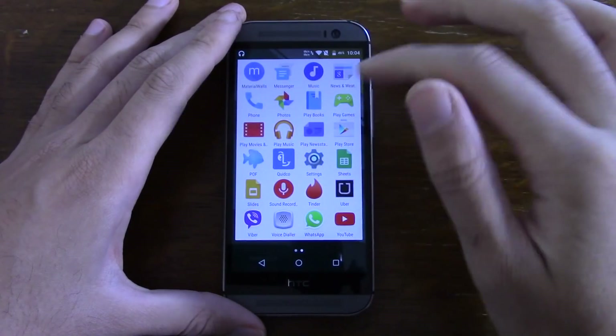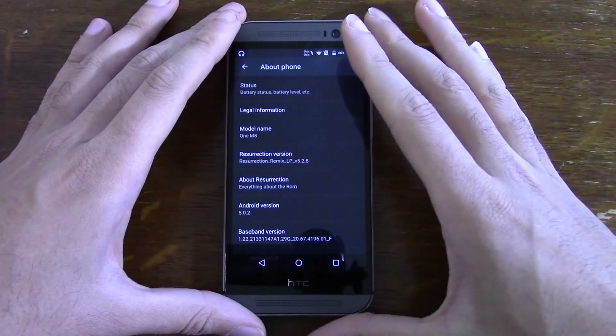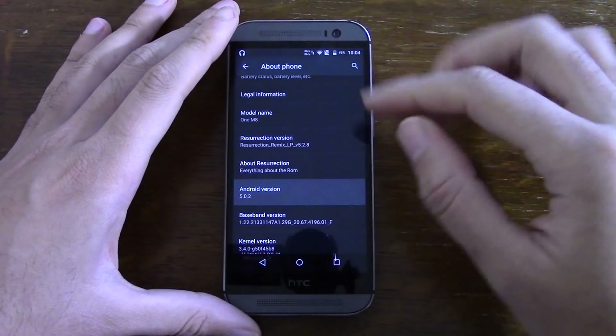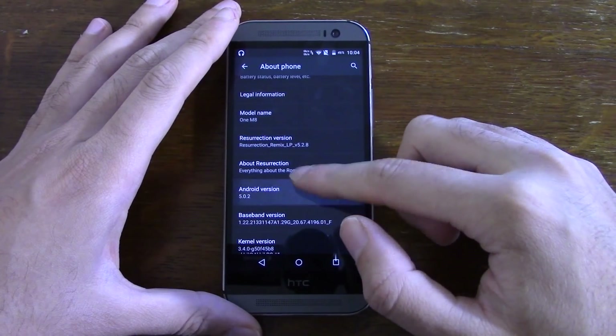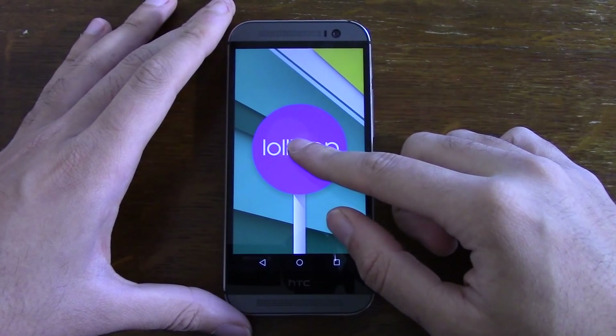In terms of the actual software build, it's Android 5.0.2, so it's the latest, which is quite nice - we do like the latest software.